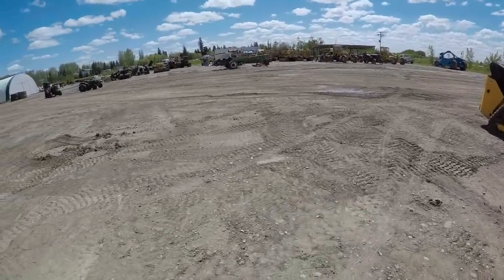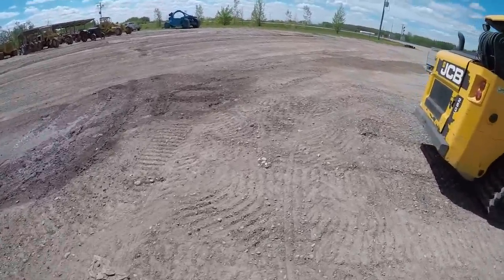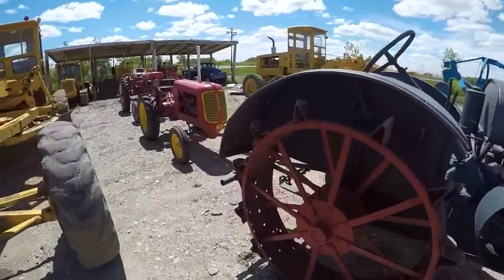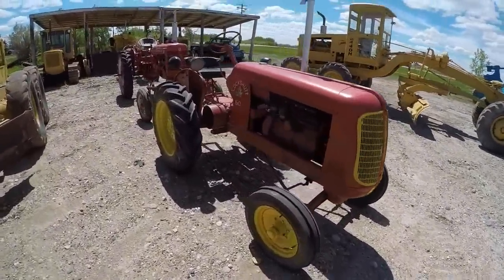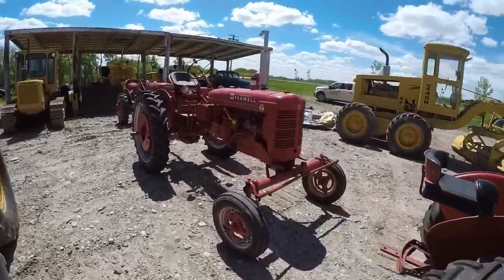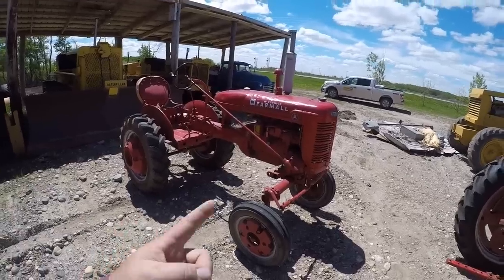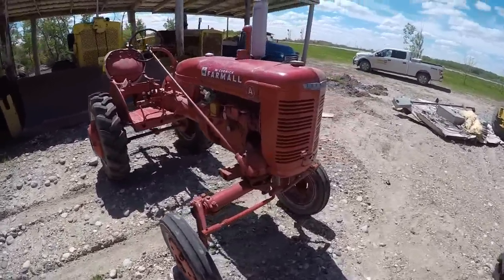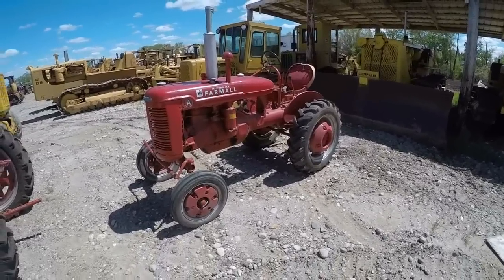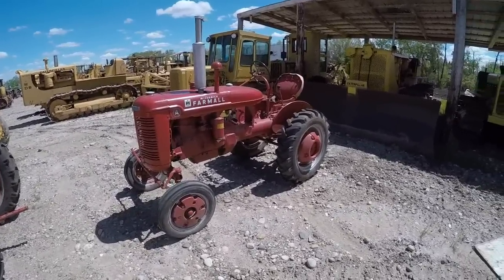That is the construction and track stuff. Now we'll go back and go through all the ag tractors. First in the row is a McCormick Deering 1530. Then we got a Cockshutt 60 — that is the same thing as an Oliver 60, just in Canada they were sold as Cockshutt. Farmall Super C and a Farmall A — this is technically a Super A now because it's got a Super A engine in it. This has been in our family for a long time; my great-grandfather bought this on the farm where my grandpa and all his brothers and sisters were born.